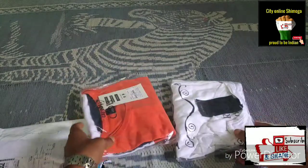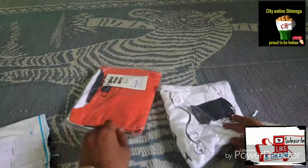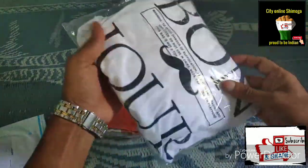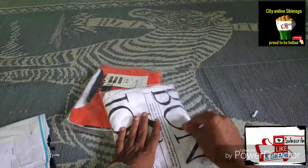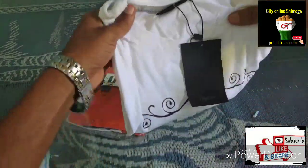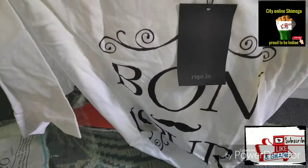They gave different art printed on it — what is this? I don't know what happened. Flipkart is always wrong with the gift.